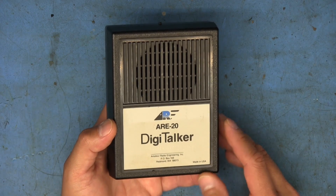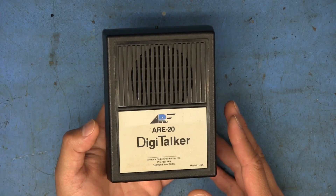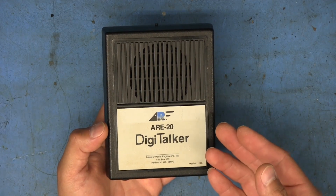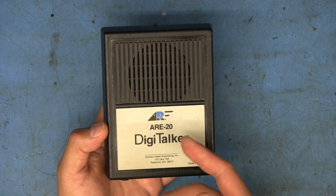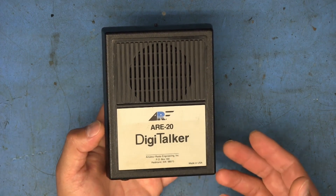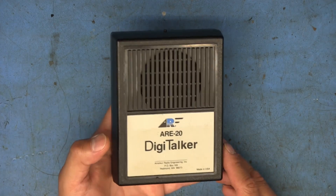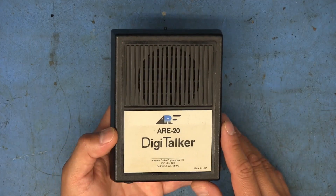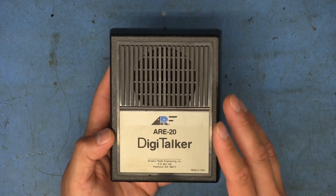I can't go back to the actual eBay listing, but the email from my purchase shows the title was 'American Radio Engineering RE20 Frequency Digit Talker Ham Radio for Blind.' That was pretty much the only description — I don't remember the listing mentioning anything specific about the unit. Anyway, the moment we've all been waiting for: let's see what's actually inside this thing.